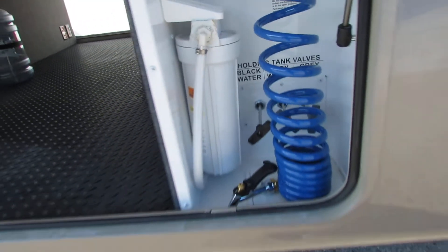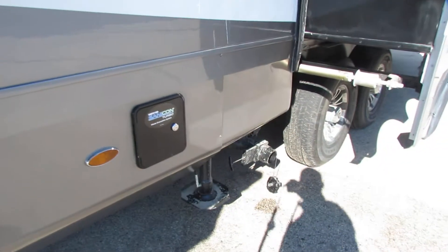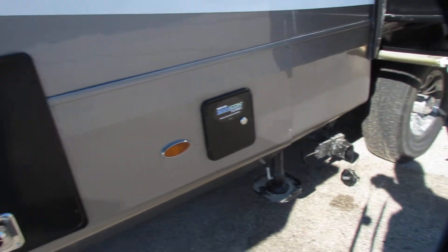And it comes with a filter. Get the black tank flush.